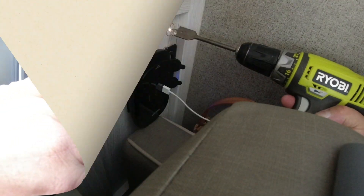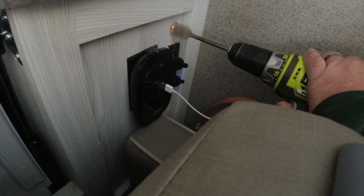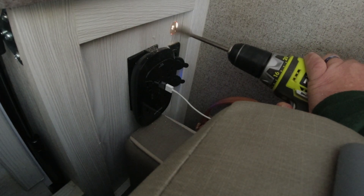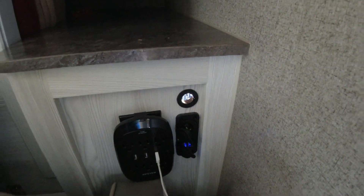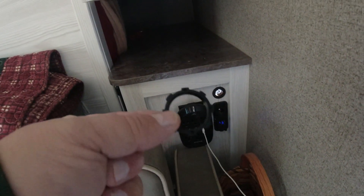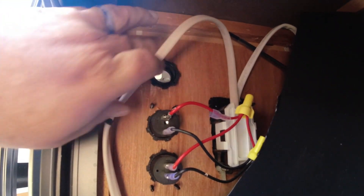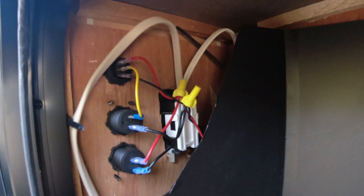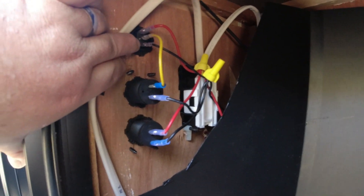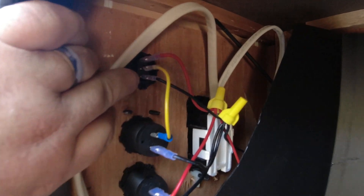After cleaning that hole out a little bit, I got the sleeve to sit in there. Now we're going to go on the other side and put the nut in place and tighten it up. It's a little complicated here, but I want to show you — this is the center part, the center of that switch.